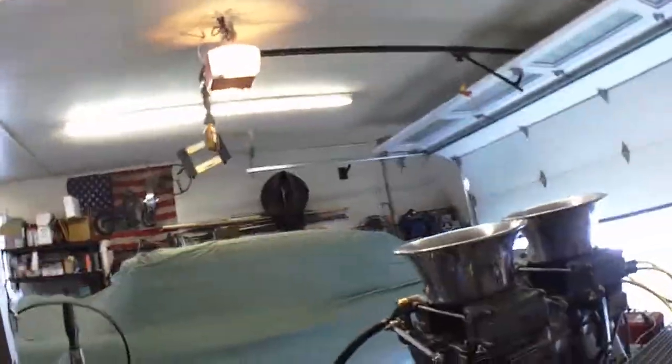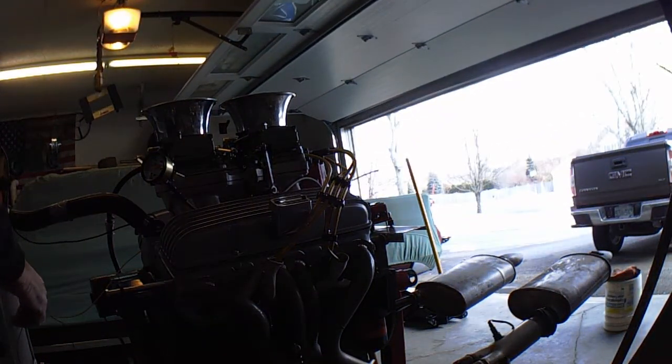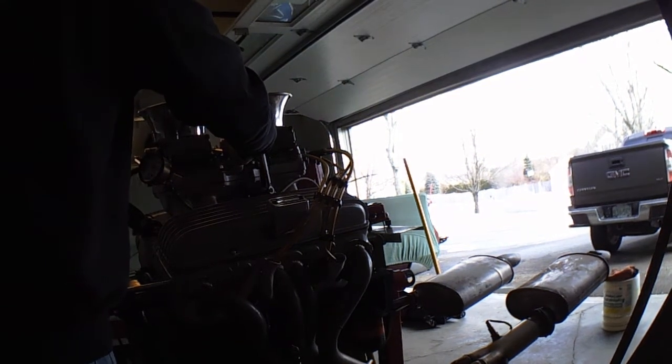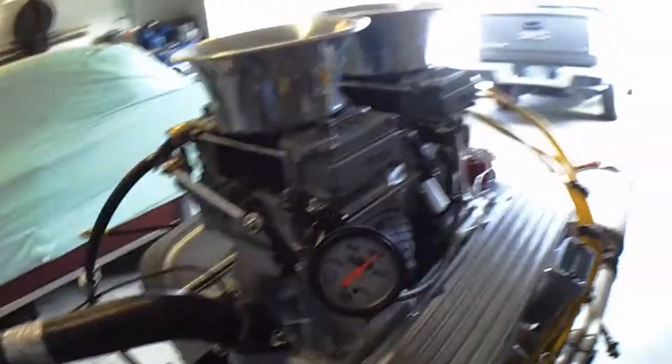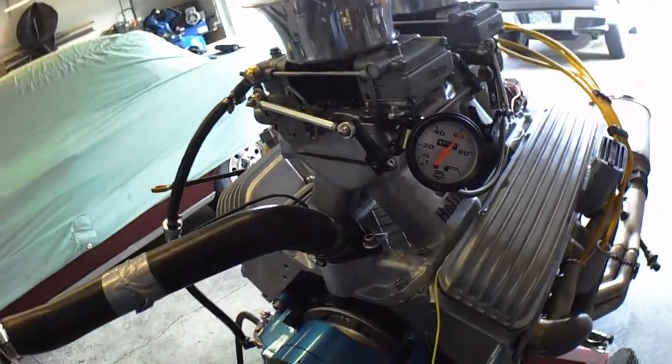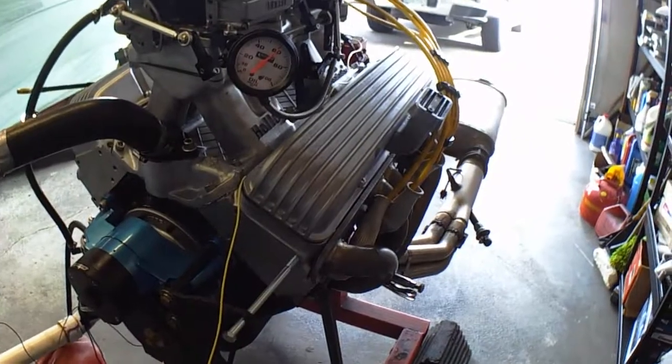I've got to open up the garage before we can fire this thing up. I'll put the camera down for a second so we can fire this thing up. So there it is — there's the oil pressure. It's got a gear drive setup in it so you can actually hear the little wind of the gears. You see the throttle response, the thing just wants to jump off the engine stand.